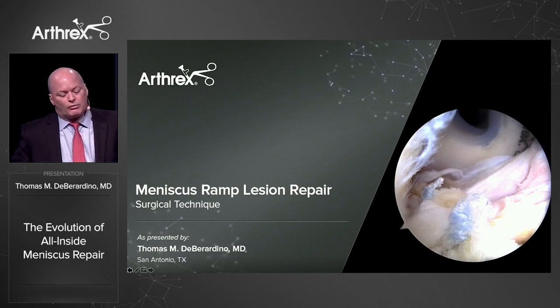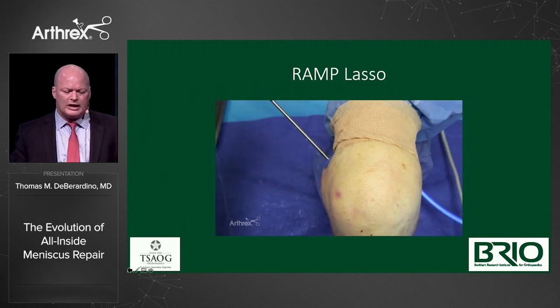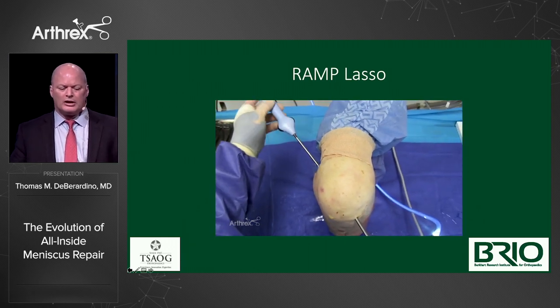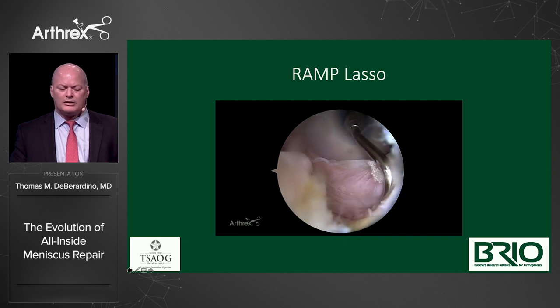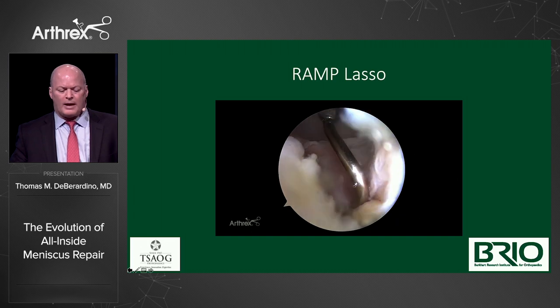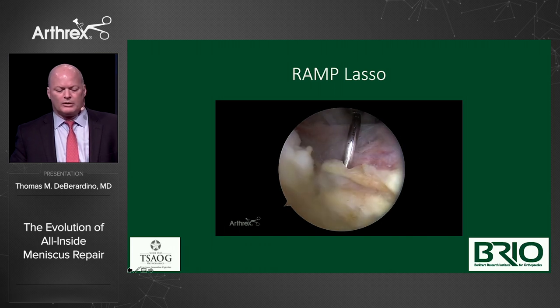For an all-inside meniscal ramp lesion repair, we have a passport in the back of the knee. Going through the semantics, we have the ramp lasso — it's angled just right so you don't shish-kebab the condyle but get a good bite in the posterior capsular piece. You want to bring the eyelet of the needle up into the crevasse between capsule and meniscus. We're getting our tuck of capsule in the back — just the capsule; you don't want to dig deep, there's stuff back there you don't want to poke.